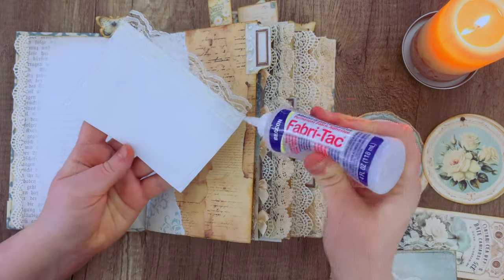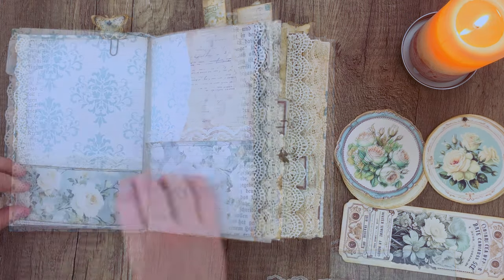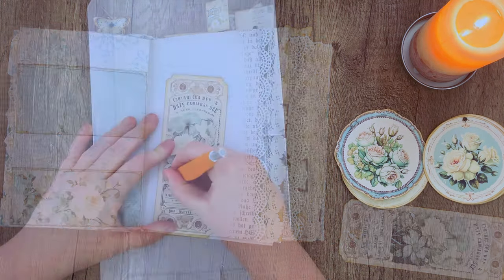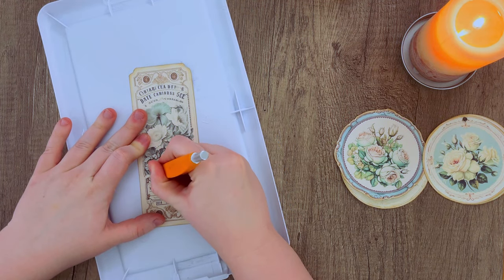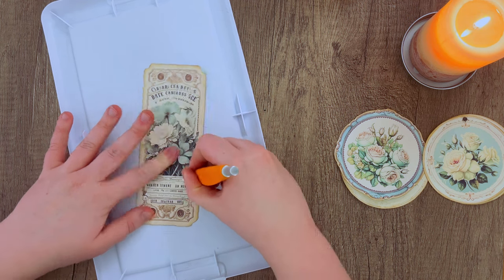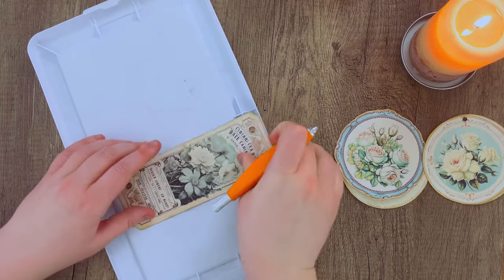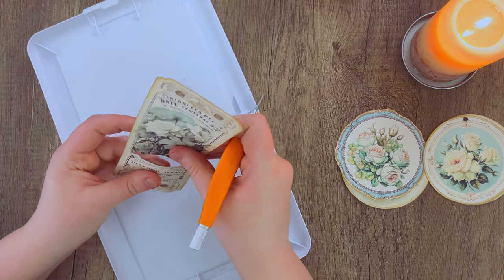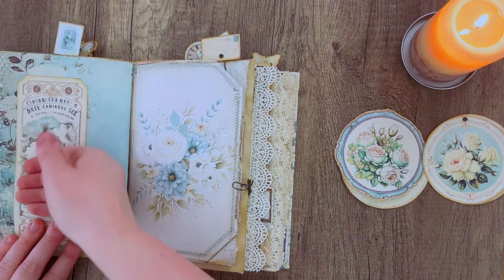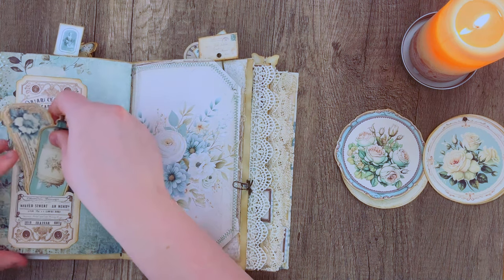Now I'm grabbing the tri-pocket and I'm actually going to split mine up instead of layering them, using them on various pages to make several pockets so I have more places to stick ephemera. Taking one of those ephemera pieces, I'm cutting just a little slit following the top of the label part, then adding glue all along the perimeter and gluing it down onto my page. Now we've got a little illusion pocket where we can add more ephemera.